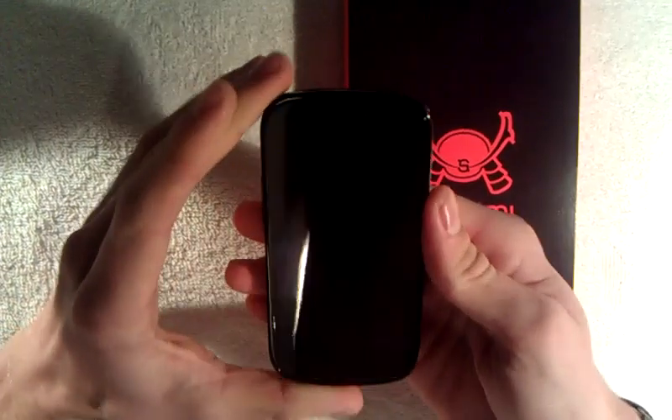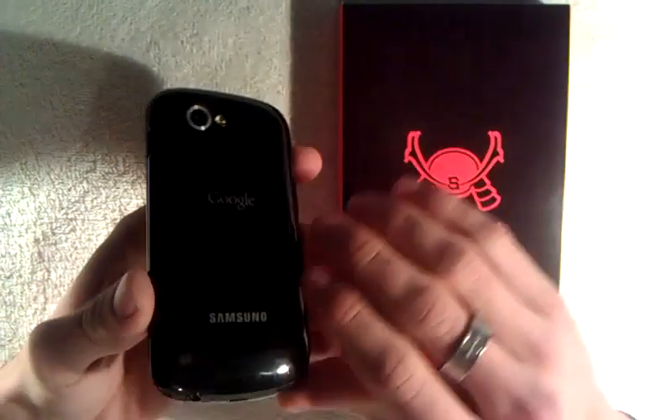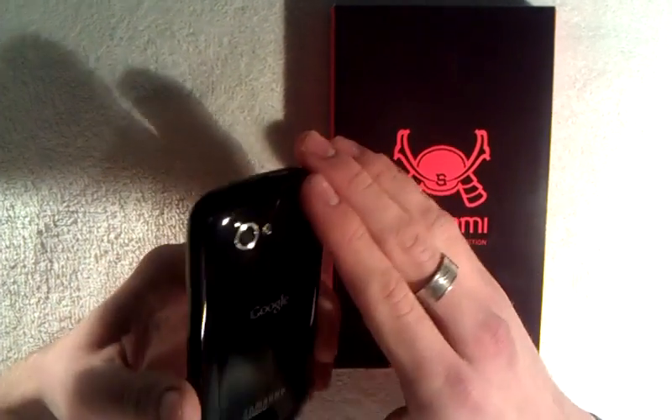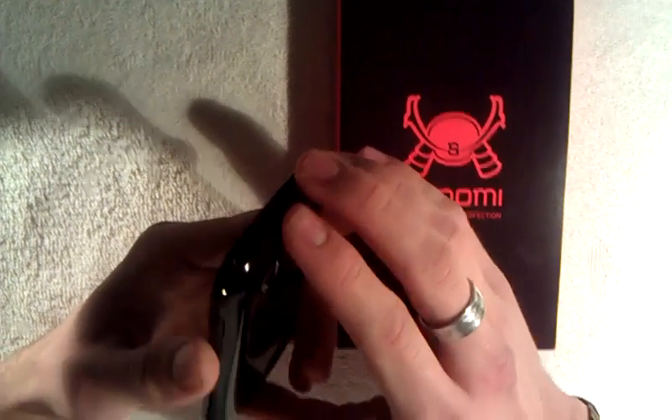It fits very nicely on the phone — there is no peeling up. It has been on for a few weeks now and we have been using the phone without a case with the shield on, and it has done very well going in and out of the pocket. It has not caught anywhere on the edges.